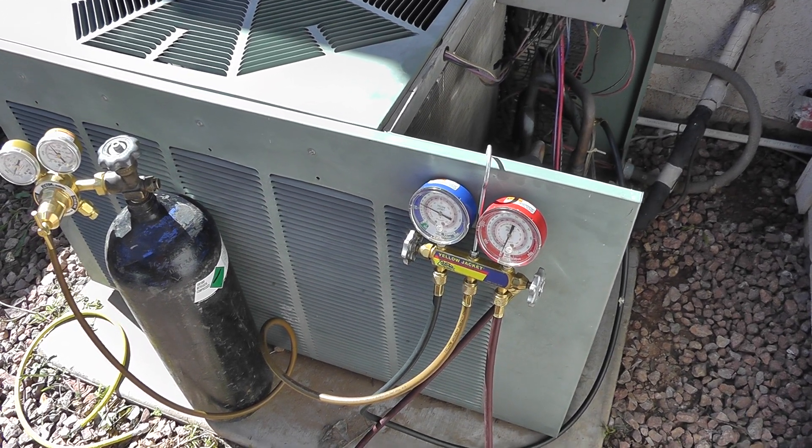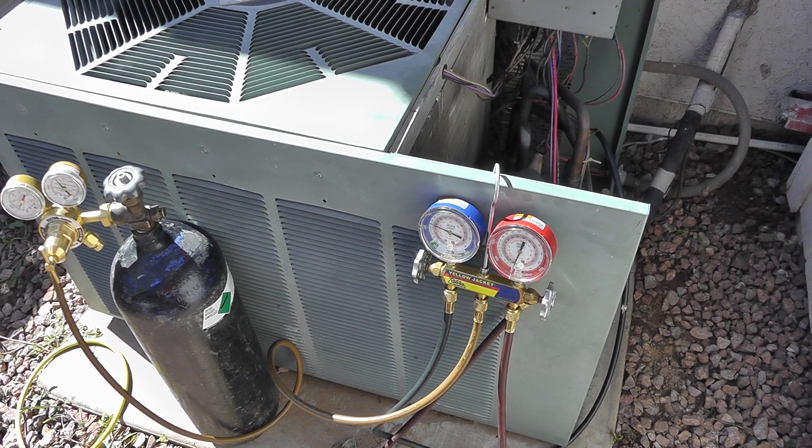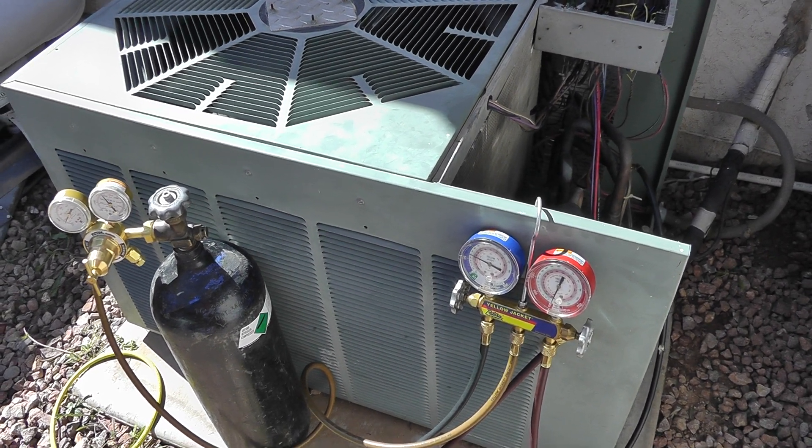Hooked up gauges, got nothing going on — zero PSIG. Customer called me just wanted some more information. Had a local father and son company come out and offer them 900 dollars just to even start looking.